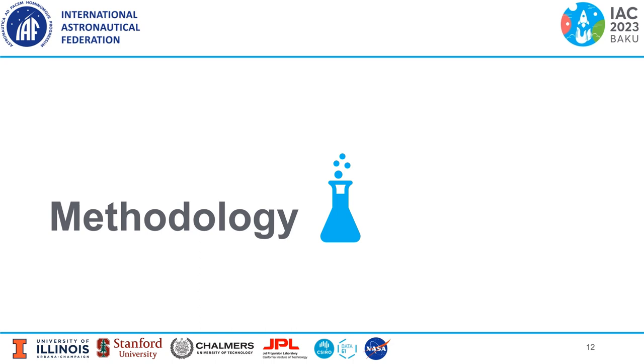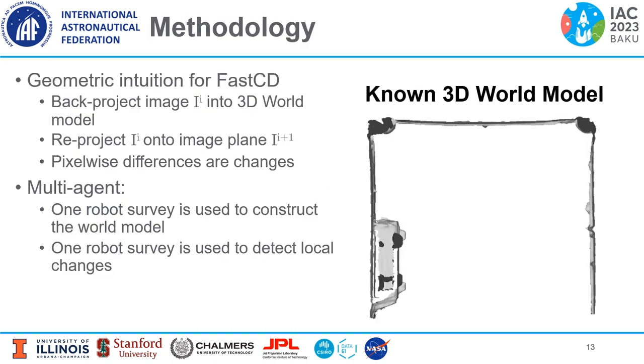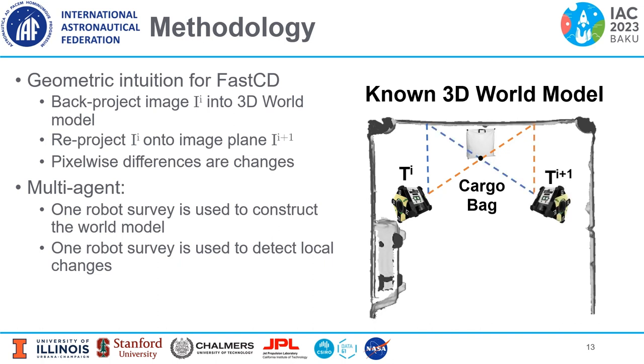Now we'll discuss the methodology. First, some geometric intuition for FAST-CD: let's say a cargo bag has been added to the scene. We get an image from our first viewpoint, back-project it into the 3D world model, then reproject it into our second viewpoint. The pixel-wise difference between the two images represents the changes. Multi-agent in our context means using multiple surveys — one robot survey constructs the world model and another detects local changes.